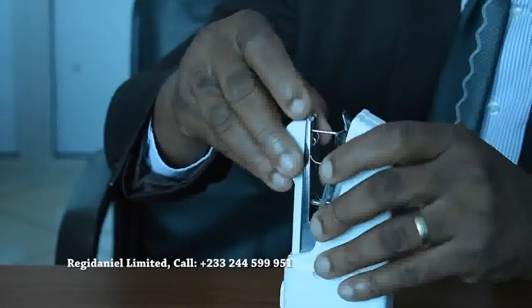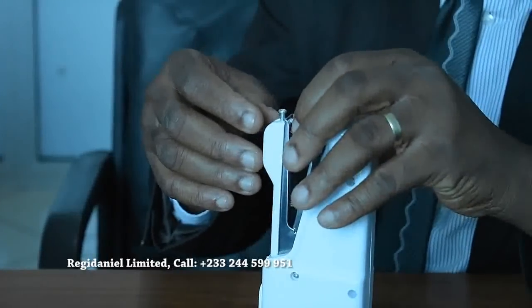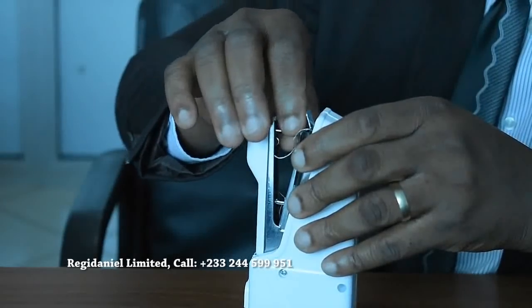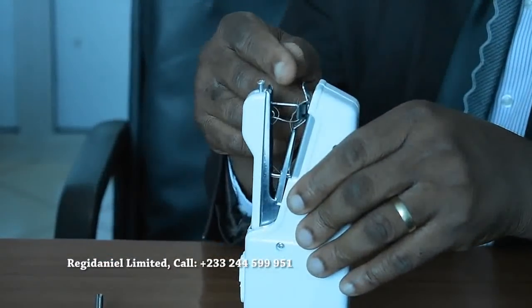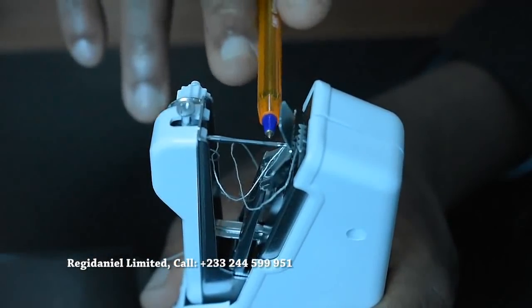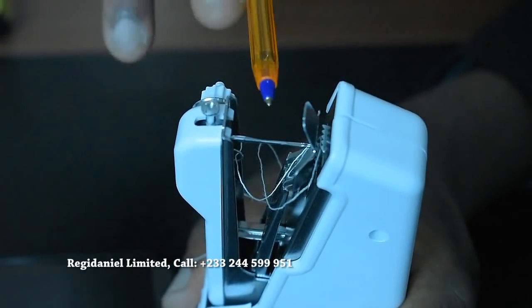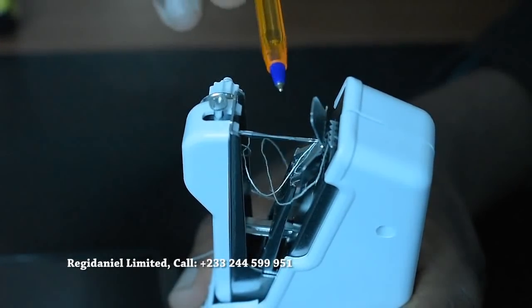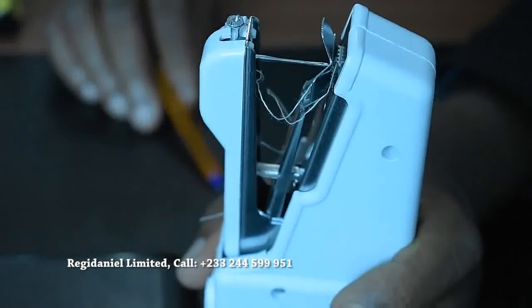Another important lesson in fixing the needle: there is a flat edge which must always be in front. Make sure that the hole of the needle is facing the front part of the machine, so it moves from the front to the back or from the back to the front — it doesn't move from side to side. When fixing the needle, you have to be mindful of that.